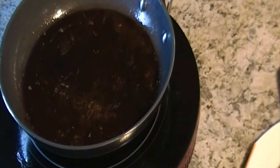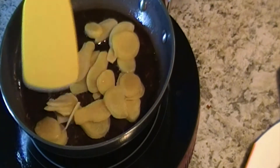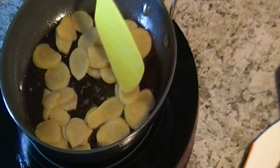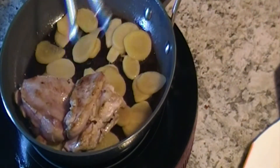Add one third cup of ginger into the pan and fry for one minute. Then put the fried turkey back into the pan.